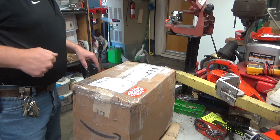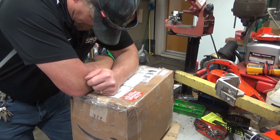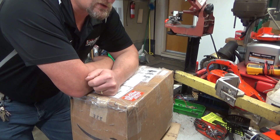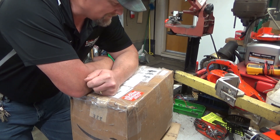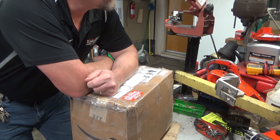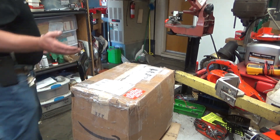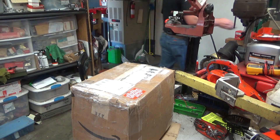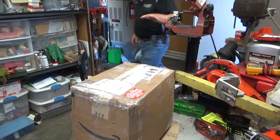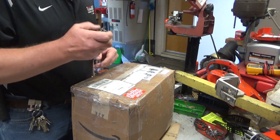Hey everybody, welcome to Leon's Chainsaw Parts and Repair. It's been a while since we did an unboxing. You know how sometimes you're surfing eBay and you go, 'Wow, I didn't expect to see that come up'? It's something you hadn't thought about buying, but it's there, it's a good price, and it's like, well, jeez, how can I go wrong with this? What's in this box fits into that category, so let's open it up and see what it is.